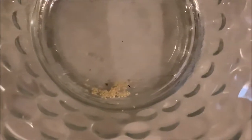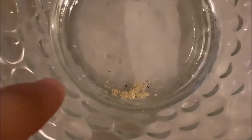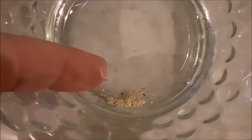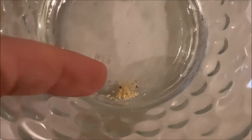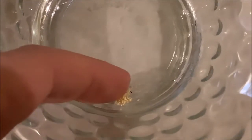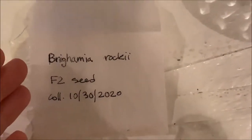Look how tiny they are — they're even smaller than sesame seeds. Look at that compared to my finger. There's like nothing there. So I'm going to be using some of these seeds. Obviously I'm not going to be using all of them — I don't want it to get too crowded. Whatever's left, I'll be putting back into the envelope that she sent me.